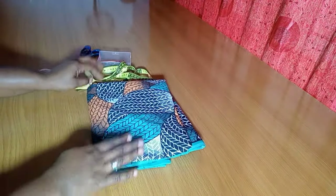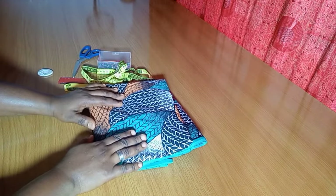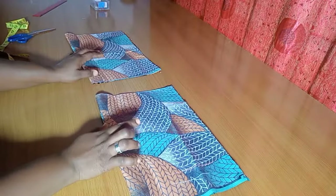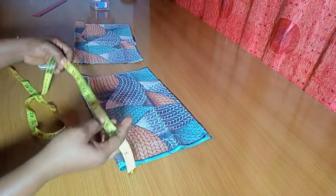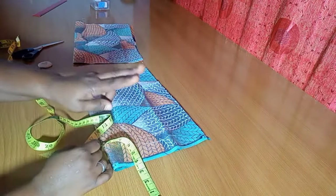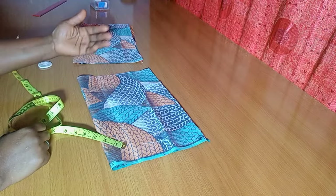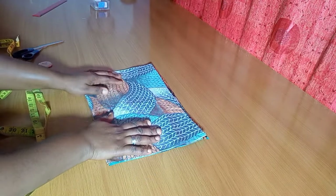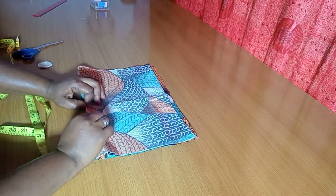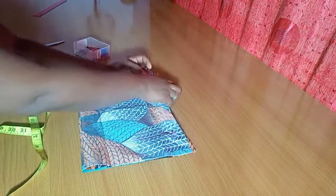Here is the African print I'm using. I'm going ahead to lay this on my table so we can get started. I'm cutting out the upper part first, which is the half-length bodice. The half-length I'm using here is 13 inches — this is for a child. I'm adding an extra two inches of allowance for the seam allowance and also for the elastic casing. I'm using the same width for both the front and the back because it's not going to have a zipper — instead there will be a slit at the back to enable it to pass through the head.